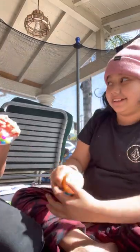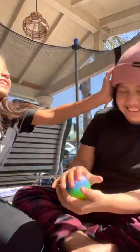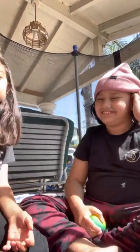By the way, tomorrow's gonna be my birthday! Happy birthday to you, happy birthday — slap slap! So what should we do? We're gonna prank my brother, yeah.